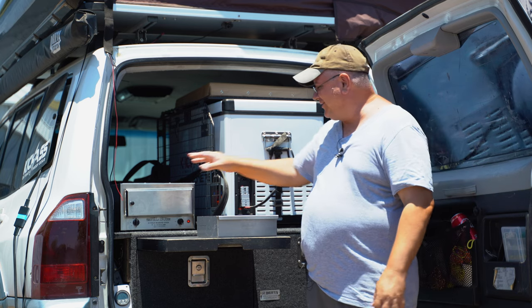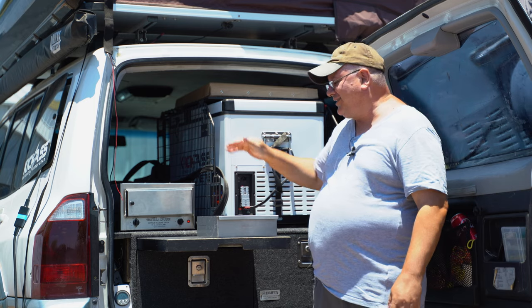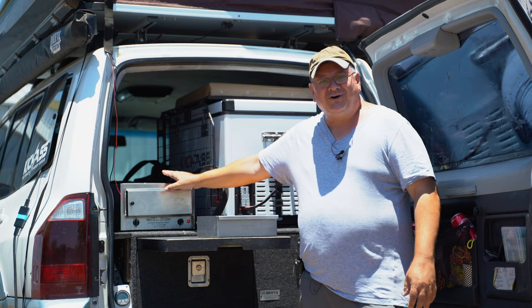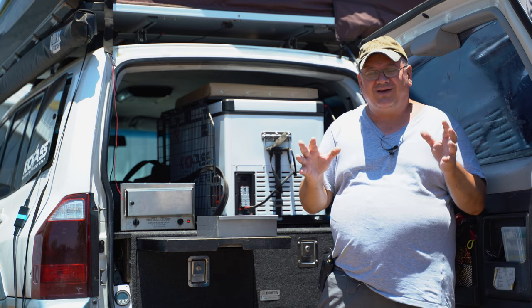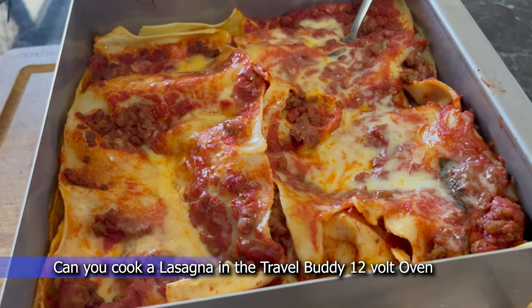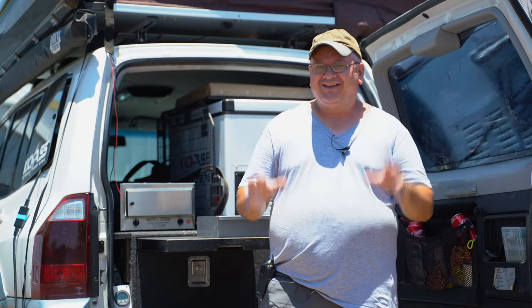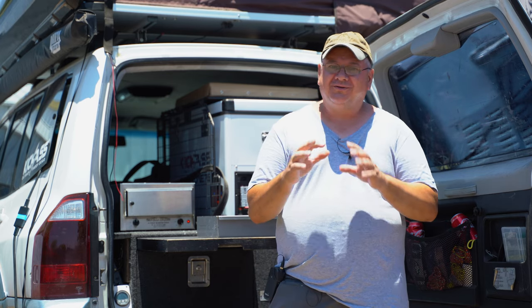I'm going to give this a go for the first time — I'm going to see if I can cook a homemade Italian lasagna inside a little 12-volt portable oven that you can take basically anywhere you've got a good source of battery power. Good morning and welcome back to my YouTube channel. Today's video is doing a bit of a cooking video.